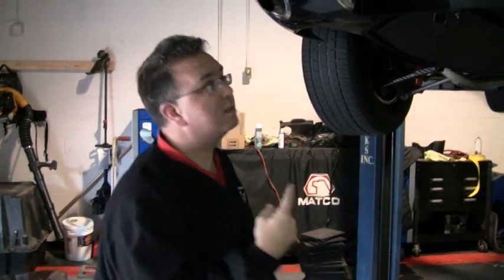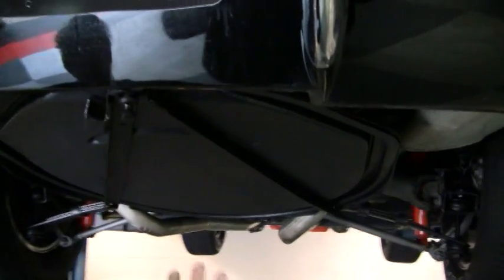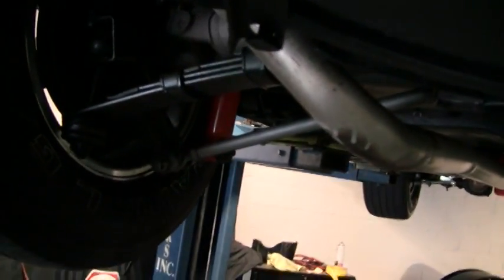We're underneath the 1966 Rustamon. A couple things to point out — very clean. First of all, we do have a spare and a holder. Looks like some heavy duty suspension parts have been put on the car, maybe for a little weekend time at the track, that kind of thing.